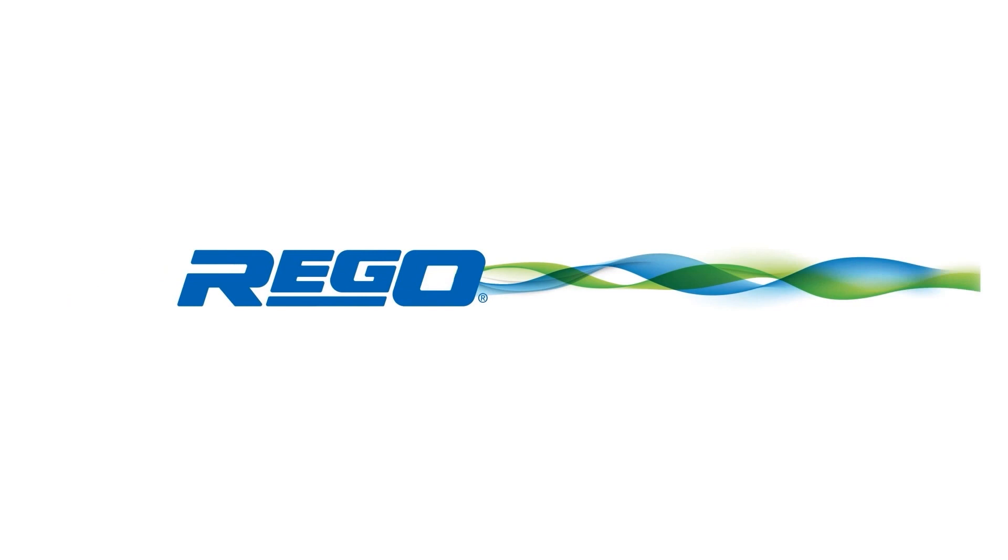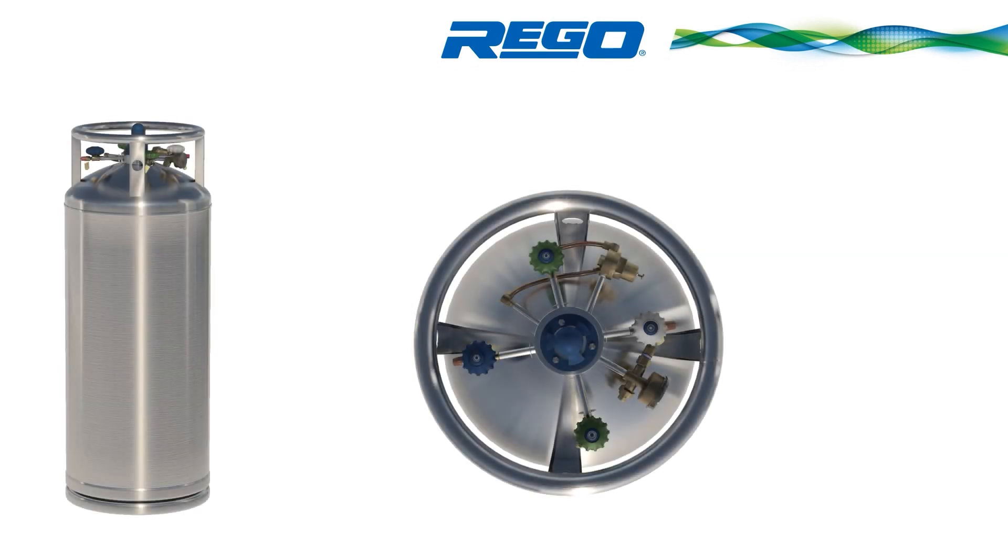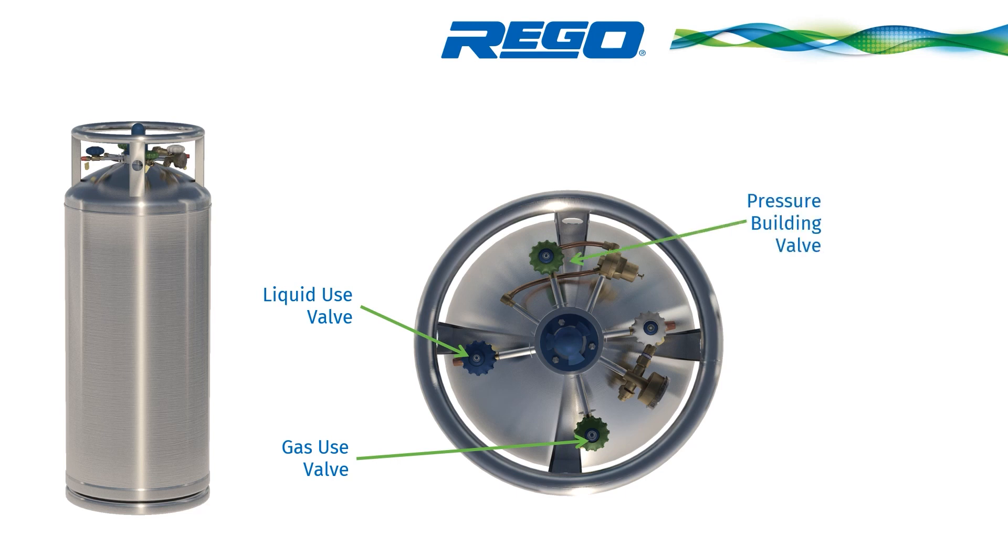Let's review the process for disassembly, inspection, reassembly, and testing for valves. The first process applies for the liquid use valve, the gas use valve, the pressure building valve, and the vent valve.